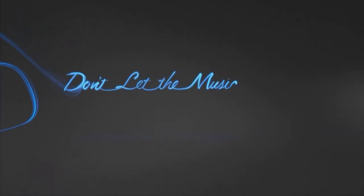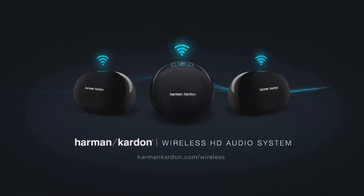Don't let the music stop. Please check on HarmanKardon.com/wireless for more detailed information.